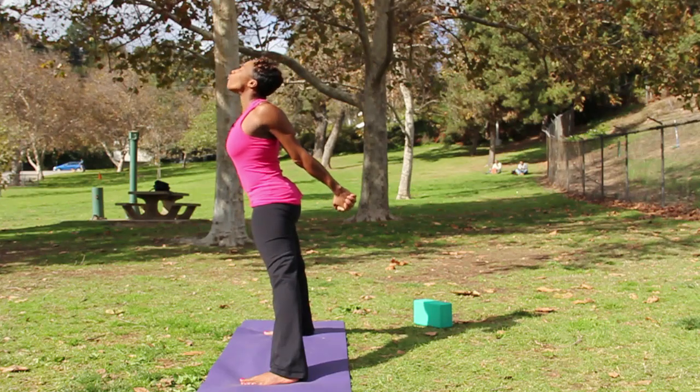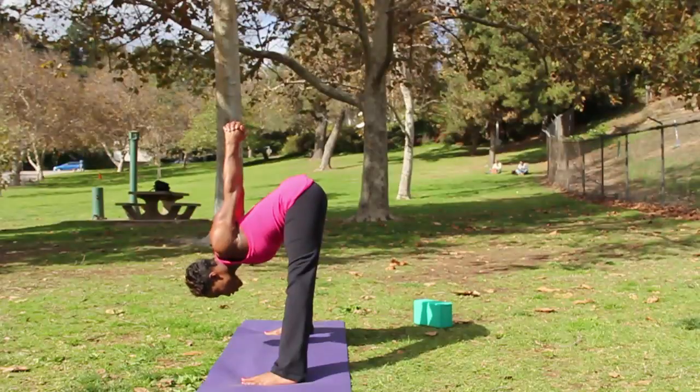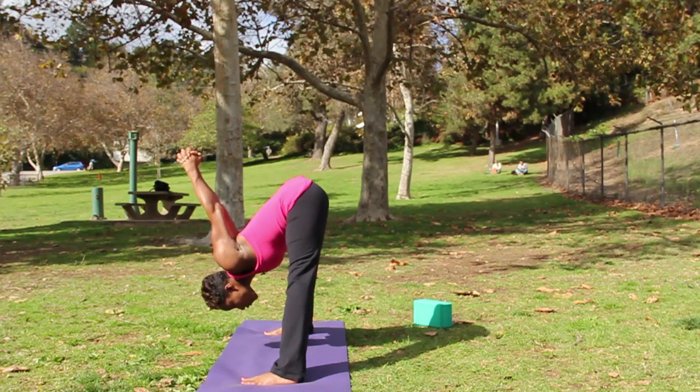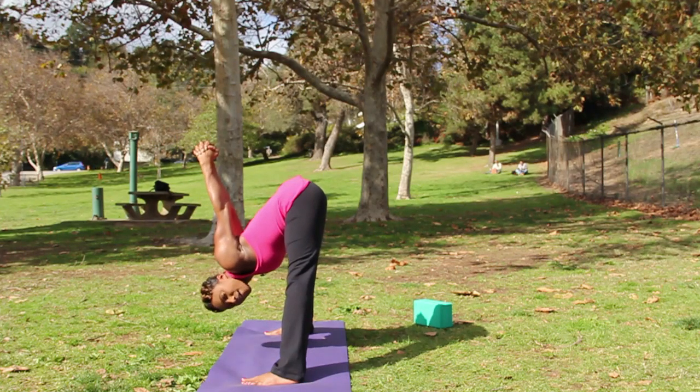And then on your exhale, forward fold. Hinge at the hips as you allow the crown of the head to release and you allow the knuckles to draw up and then fall towards the floor. Don't force that action — allow gravity to help you.